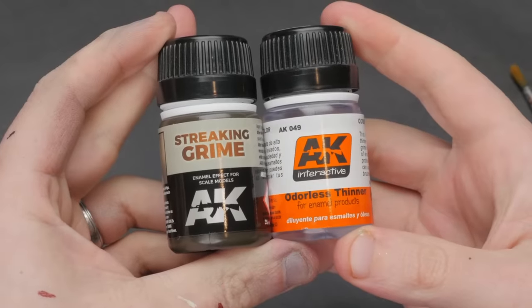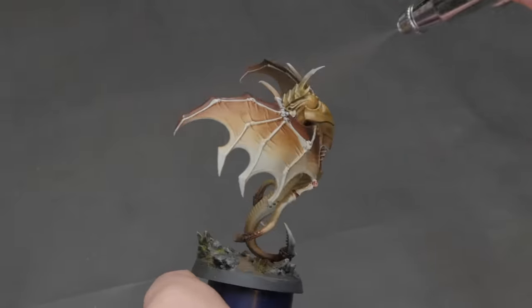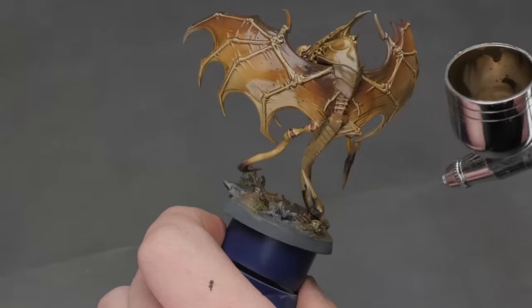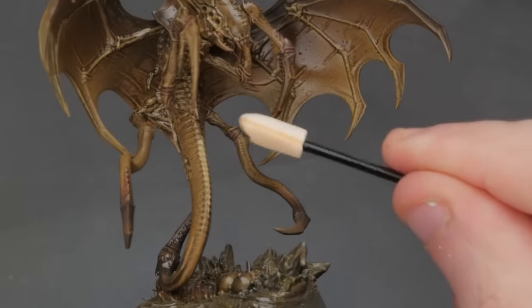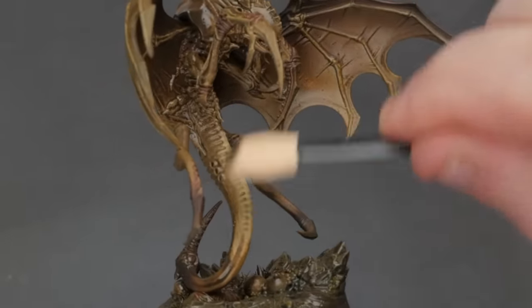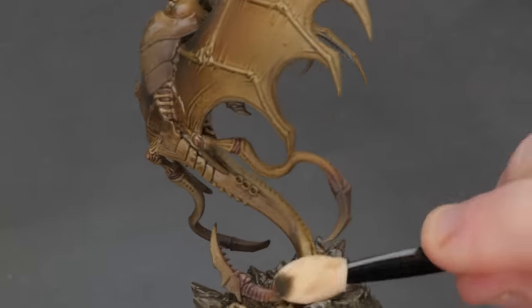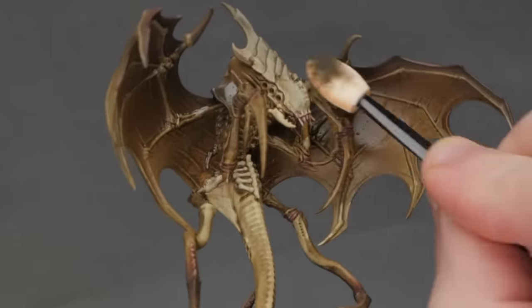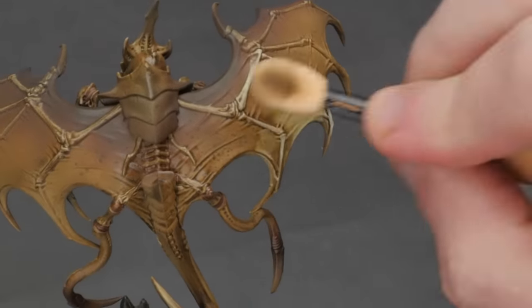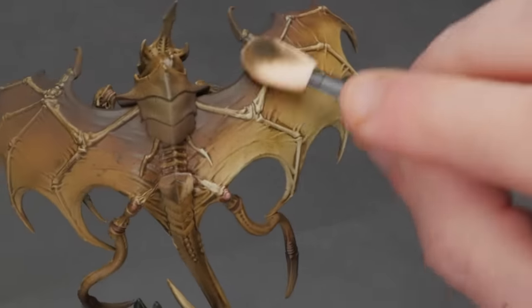I decided to wait to paint the black carapace until after the wash. For that wash I'm going to use one of my favorite products to make something grimy, nasty, and properly grimdark: AK Interactive Streaking Grime. You can apply this with an airbrush or a regular brush — just make sure you thin it down with mineral spirits if using a brush, otherwise it can go on quite thick. This stuff has the most impact over really light bright colors to give that impactful dirty look. Once you've put it on and let it dry a little, you can buff it off with a makeup sponge — you can get those cheap in bulk on Amazon. A little bit of mineral spirits on the sponge will remove the enamel wash from those raised, brightest areas.